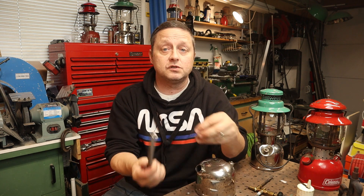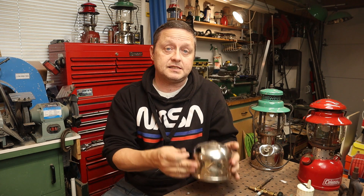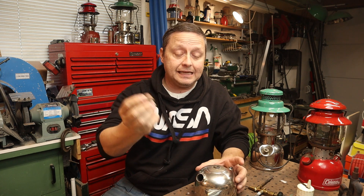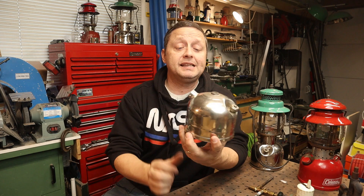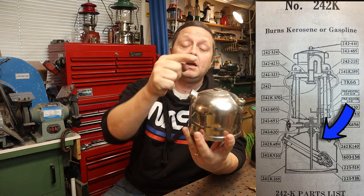What I ended up doing was using my check valve removal tool to remove the check valve. This check valve actually sits down in this tube — you can hear there's a little ball in here. I ended up cleaning it, boiling it in vinegar for about 10 minutes, put it back in again, and it still wouldn't pump up. That led me to believe that the air tube that goes to the bottom and up to the top was plugged.